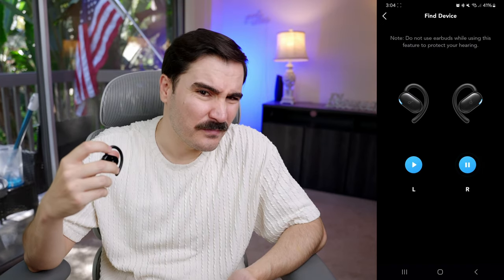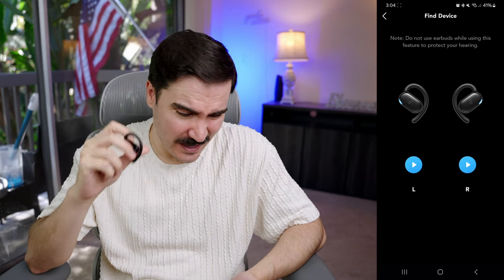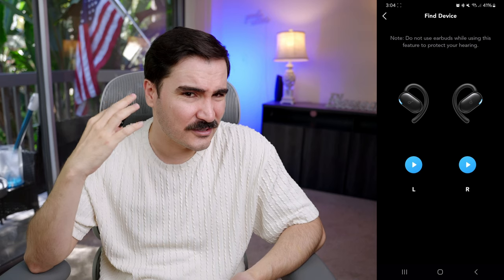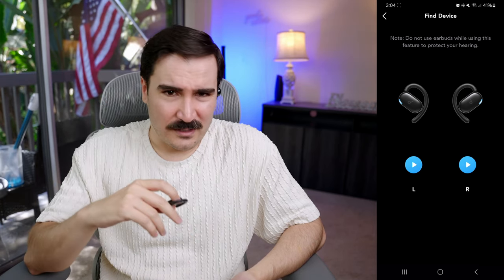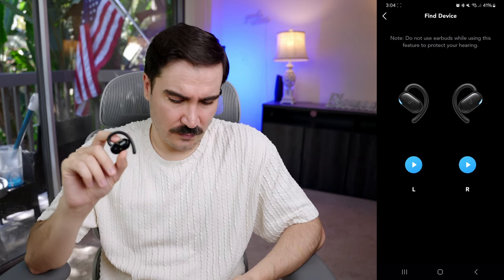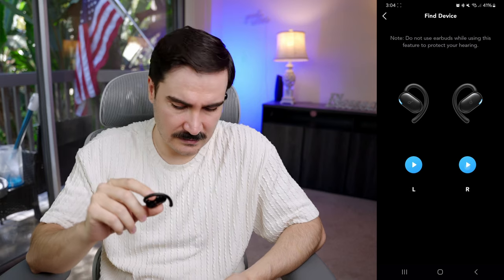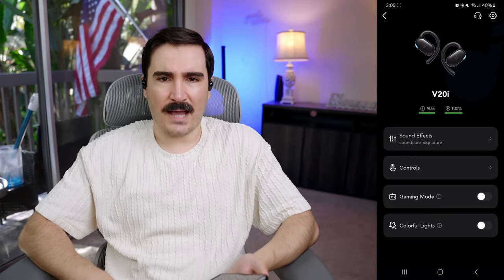Ow! You shouldn't have it in your ear when you use the find device feature — I just got a loud beep in my ear. It gave me a warning but I ignored it. When you press it, it beeps loudly so you can locate a lost earbud. That's a pretty good feature.